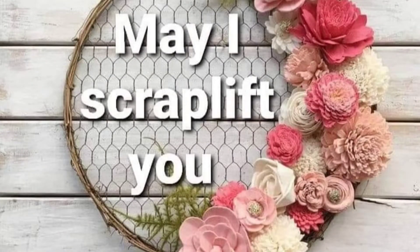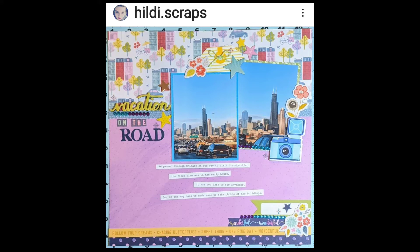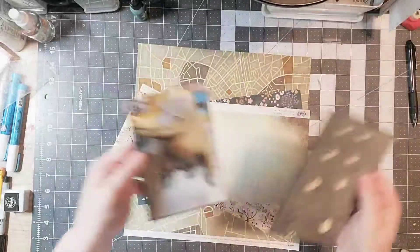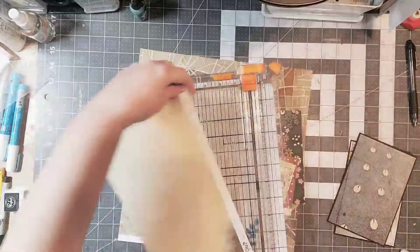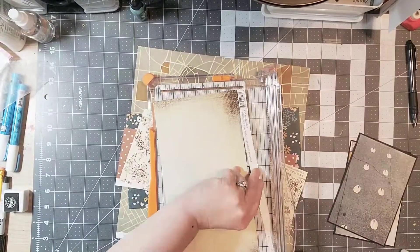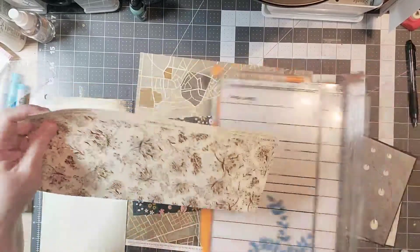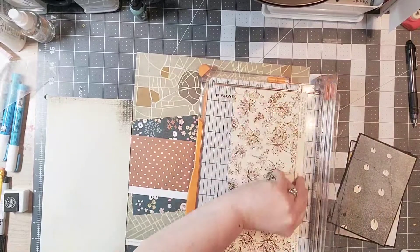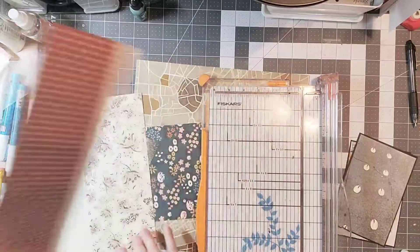Hey everyone and welcome back to my channel. I am continuing on with the May I Scrap Live Do series, and here's the layout from Hildy. I will link up all of the other participants as well as Hildy's information so that you can check her out and see what awesome work she does.